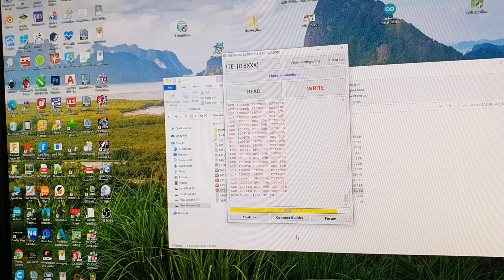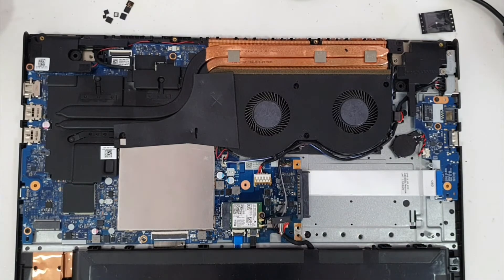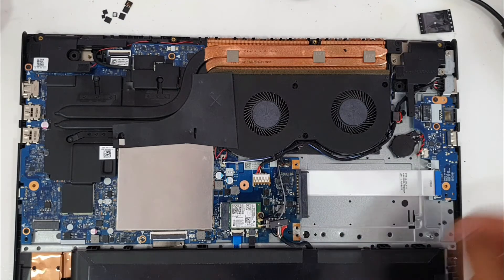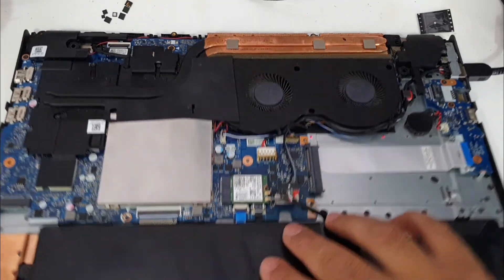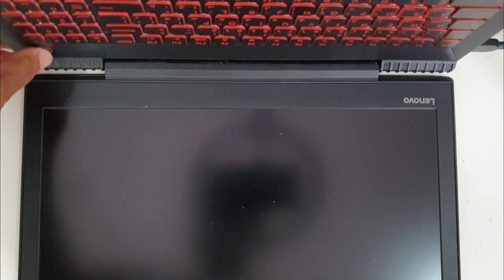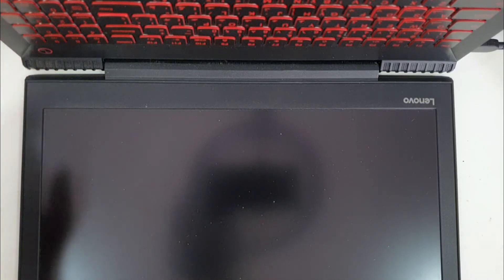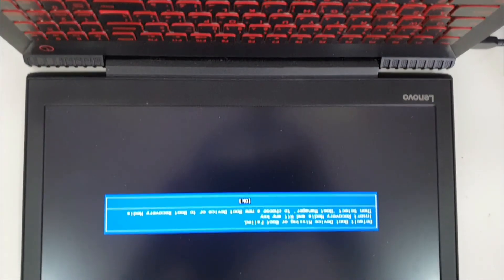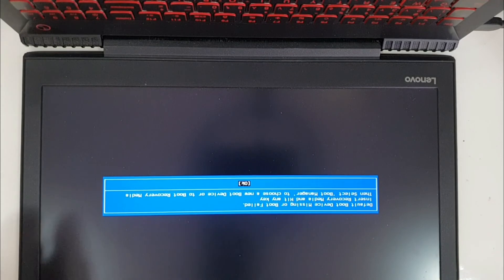I will show you when I fit it on the laptop. So I fit the motherboard to the laptop. I connected everything except the battery connector. Let's connect the charger adapter and let's try it. As you can see, it works — everything is okay. So I need to connect the hard disk.